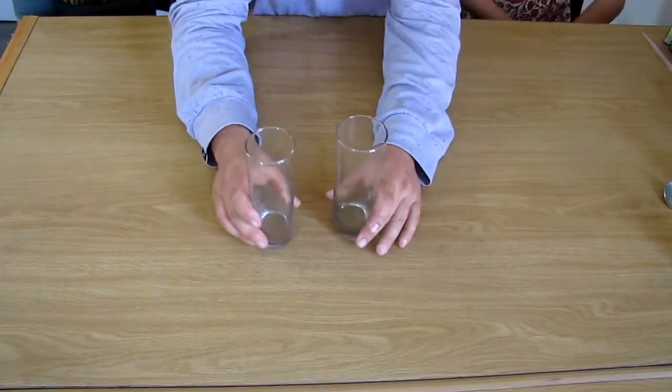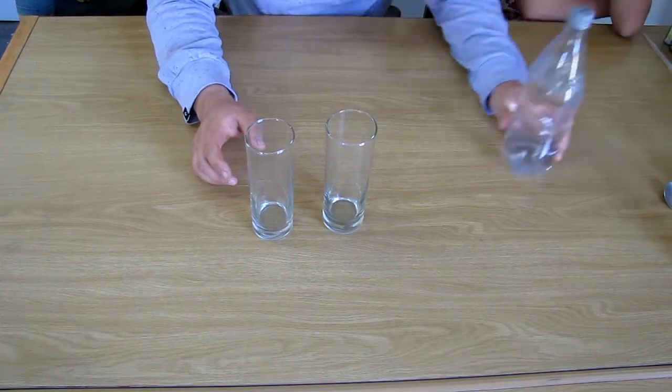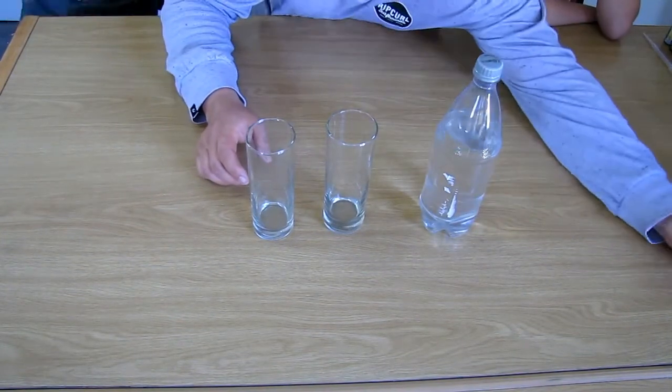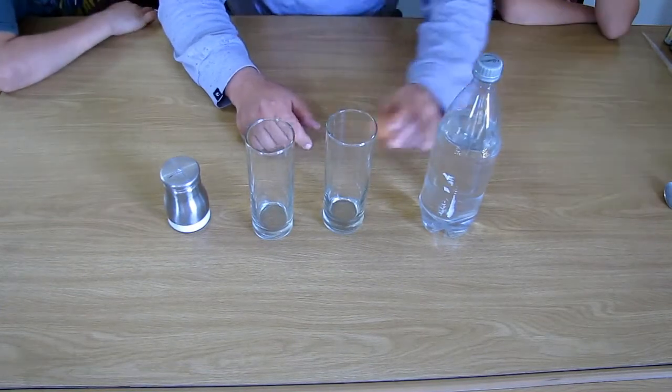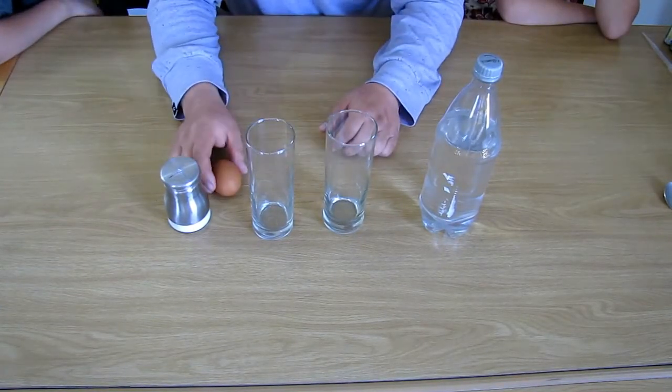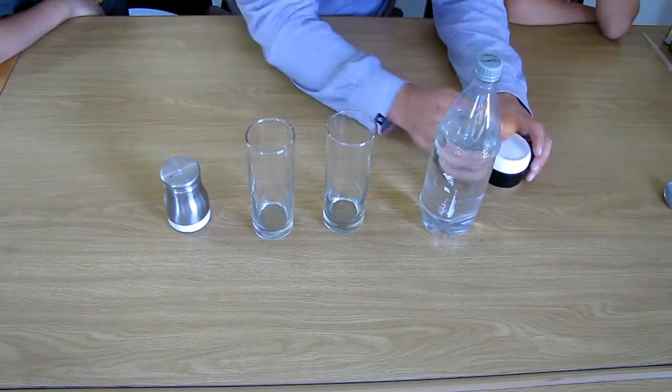Our first experiment or trick is going to be the floating egg experiment. For that we're only going to need a glass or two glasses, some water, salt, and an uncooked egg. Okay, so we've got a couple of glasses, we've got some water, and we've got an egg.